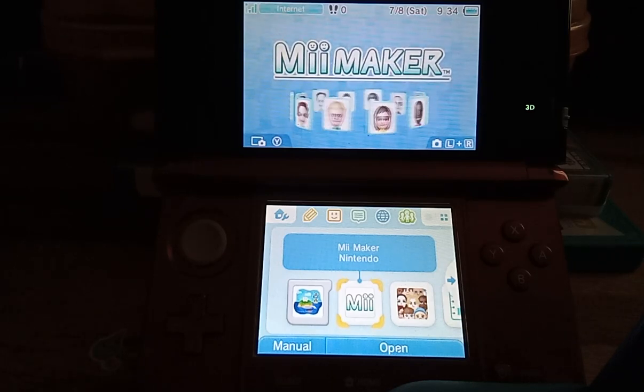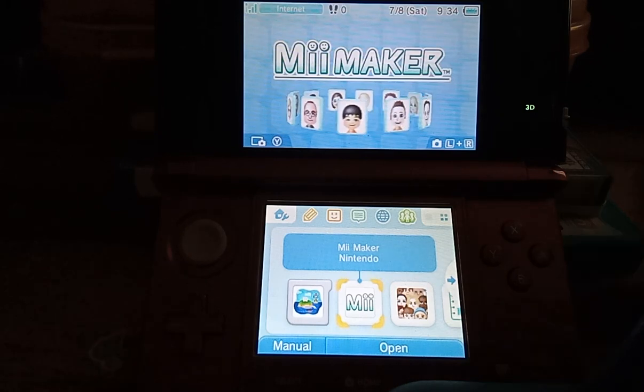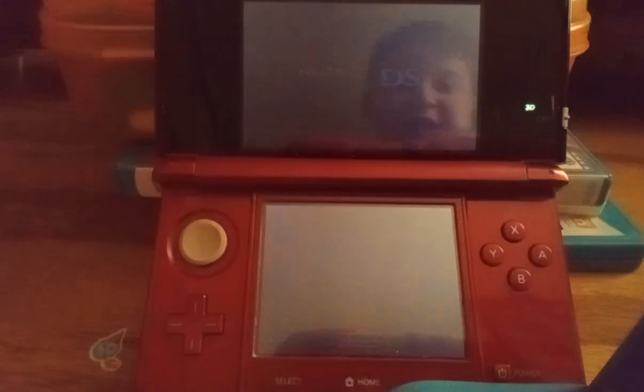Hello guys, today we are going to make a Mii on the Nintendo 3DS. So first, we are going to get into the Mii Maker.